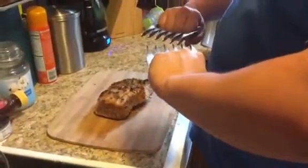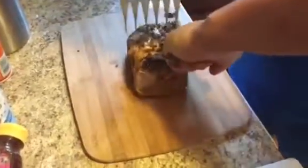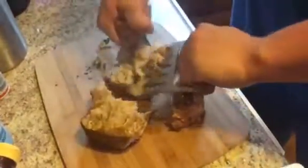Alright, so we got these meat handler forks. I'm going to go ahead and cut this up, see what I can do here. That's pretty cool. I feel like I'm going at it. Yeah, these are cool.